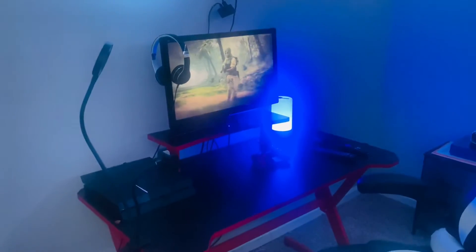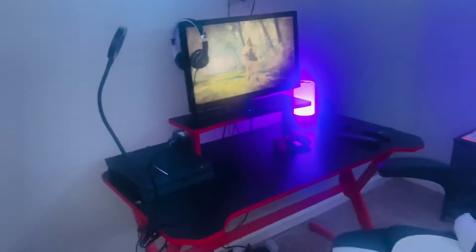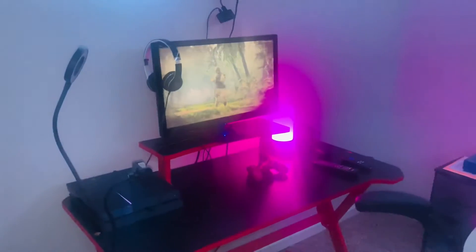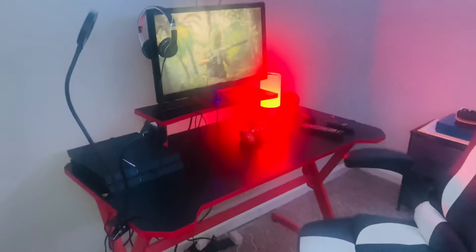All right, let's go. So this right here is my first YouTube video ever. I just started my channel — TDG is the name — and basically this is just my gaming setup right here.